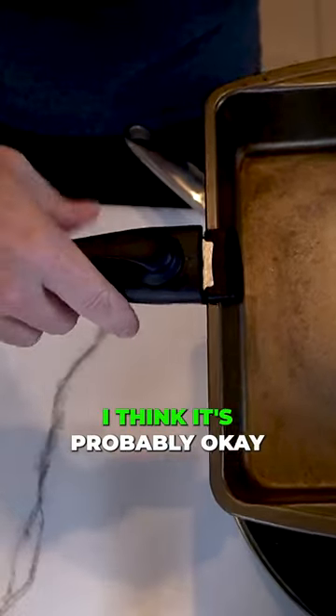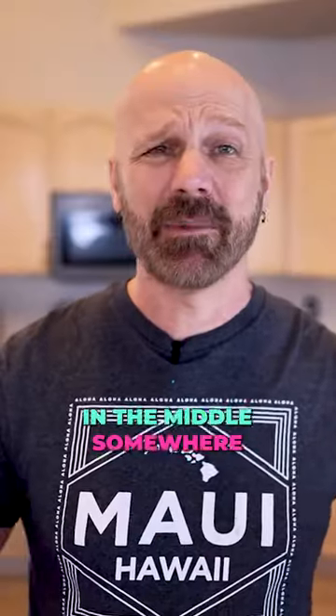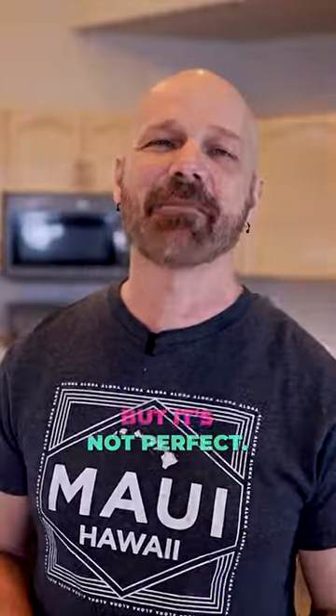For smaller cookware I think it's probably okay. If it's really thin it may not hold it very well, and if it's really big it may not either. So it can kind of be in there in the middle somewhere. I do think that it has a place, but it's not perfect.